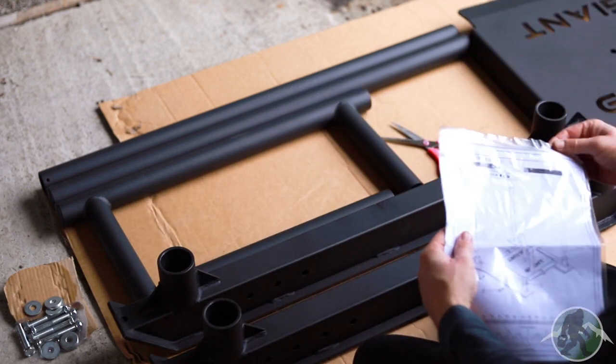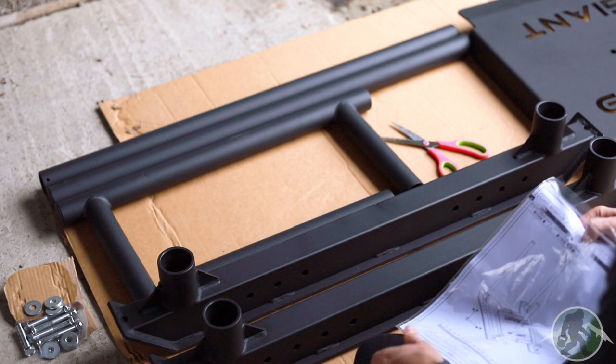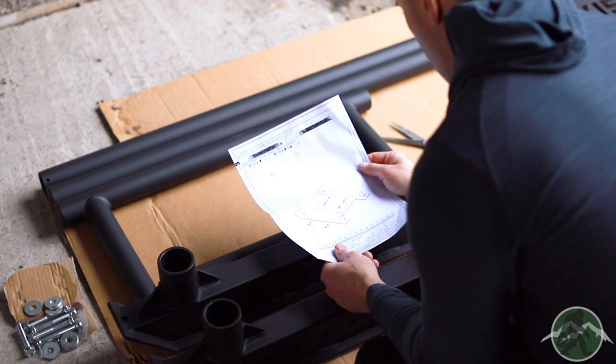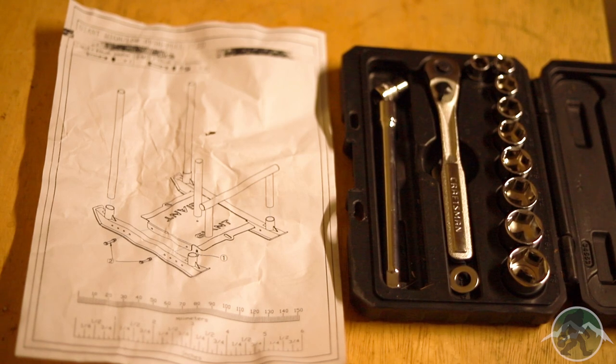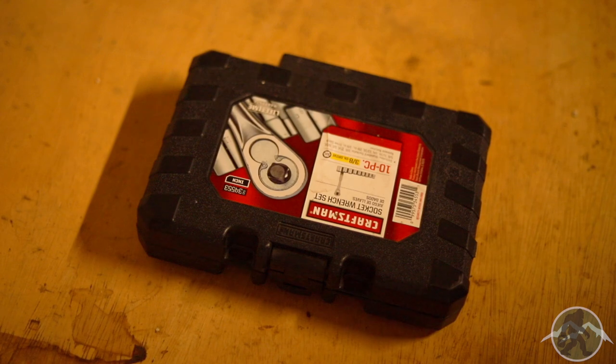Thankfully, there were only a handful of bolts needed to put the sled together. Though putting it together was fairly intuitive, it would have been nice to have had instructions with the steps written out with a short explanation. For assembly, I used a socket set from Home Depot that I've had for years — you can pick it up for under $20.